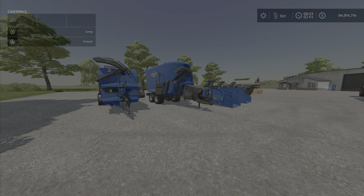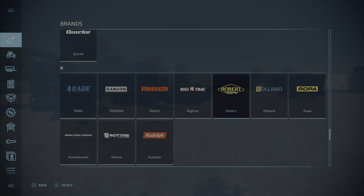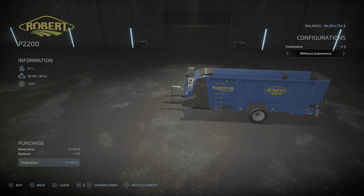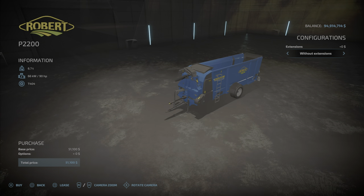The best way to look at this is through the brands menu. We've got the Robert pack here, so this will give you all of them. This one is a straw blower.